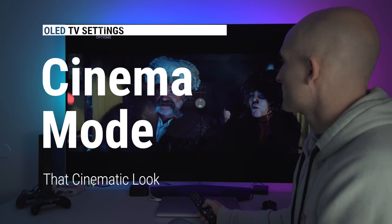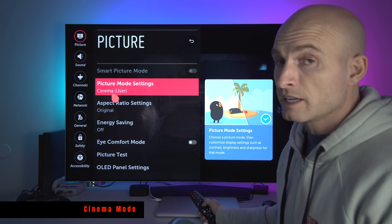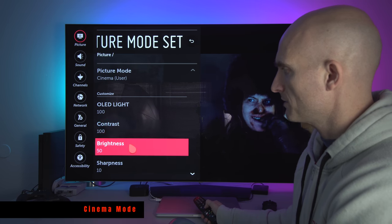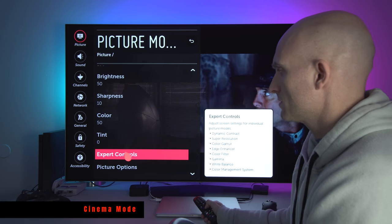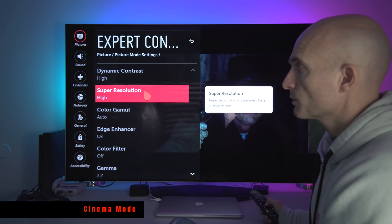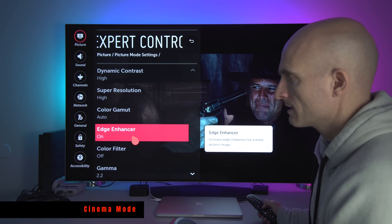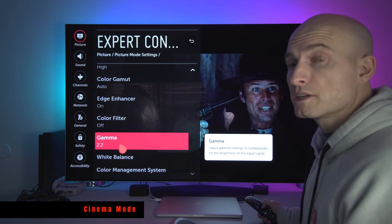Cinema User mode — when I use this mode it's usually in the evening or at night. Aspect Original. Energy Saving always off. Eye Comfort off. OLED Light 100. Contrast 100. Brightness 50. You start to see a pattern here. Sharpness 10. Color 50. Tint 0. In Expert Controls: Dynamic Contrast High. Super Resolution High. Color Gamut Auto because I watch both SDR and HDR content. Edge Enhancer on — I can't tell that it does anything. Color Filter: do not turn that on. Gamma 2.2. For sports you might lift the gamma, but for movies you want 2.2.